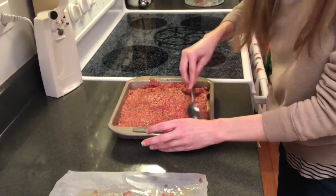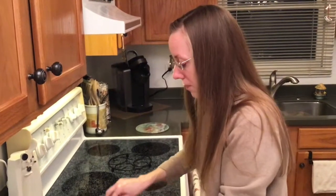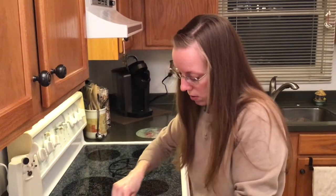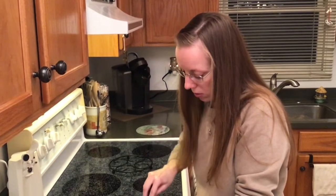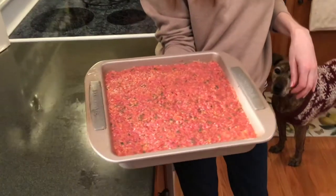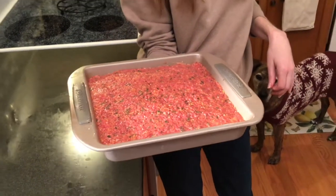It's going to go in a preheated 375 degree oven for 40 to 50 minutes, because remember your meat is all raw, so you want to make sure that meat cooks all the way through. All right guys, there it is all ready to go in the oven. I will see you back in about 45 minutes.